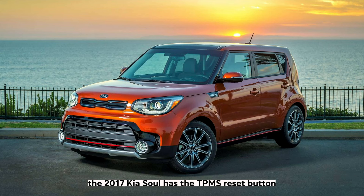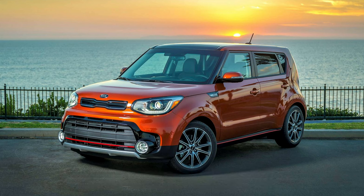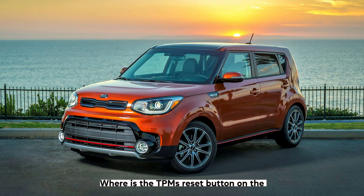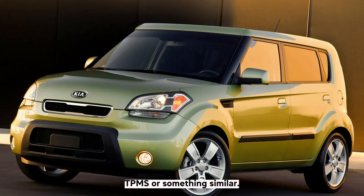The 2017 Kia Soul also has the TPMS reset button located on the right side of the steering wheel near the horn. For the 2010 Kia Soul, to the right of the steering wheel is a button labelled TPMS or something similar — hit this and hold it until it blinks.